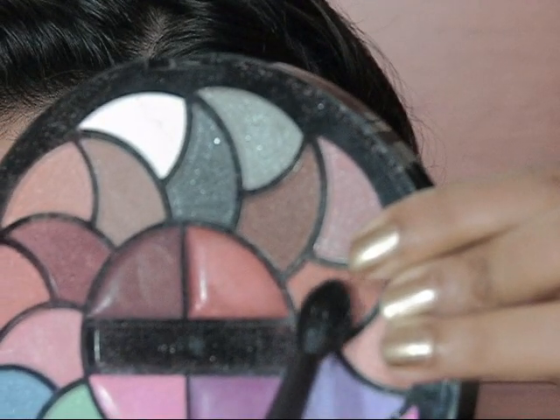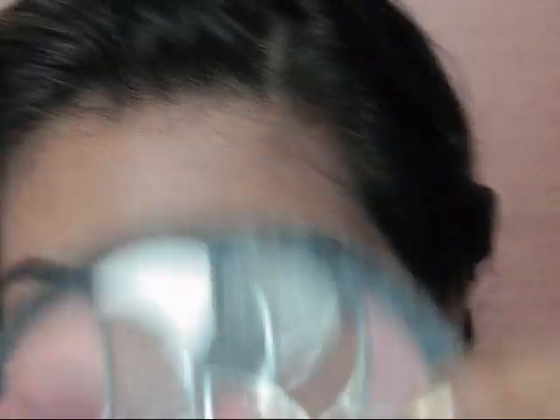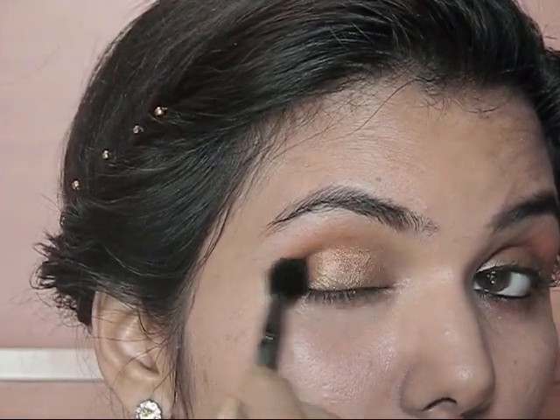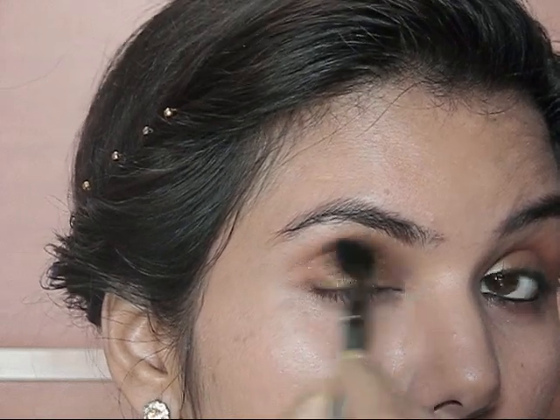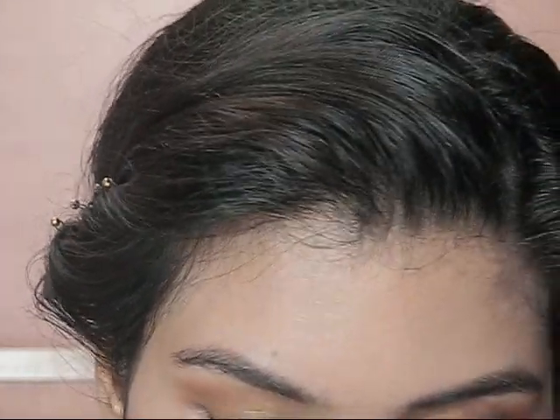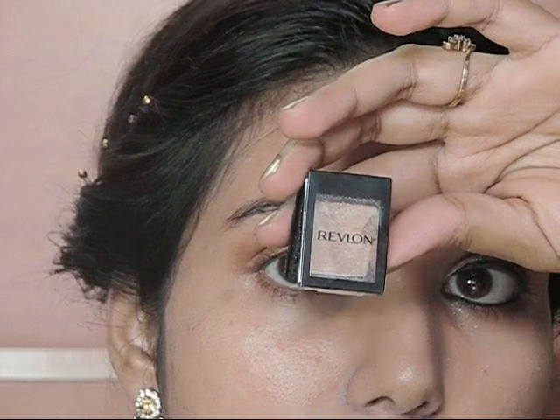I'm applying this eyeshadow with a fluffy brush in the crease area. Now I'm going to take my Revlon eyeshadow in shade Sand and apply it as my highlighter.